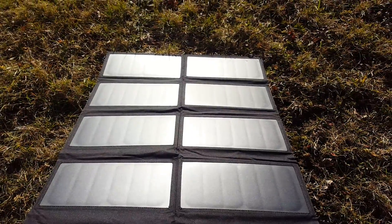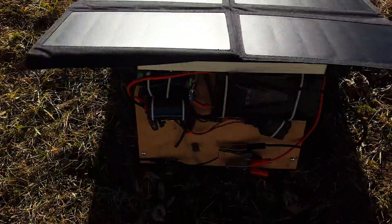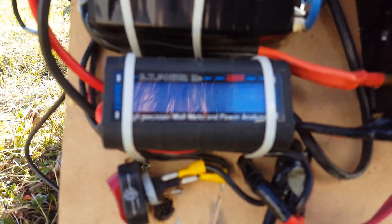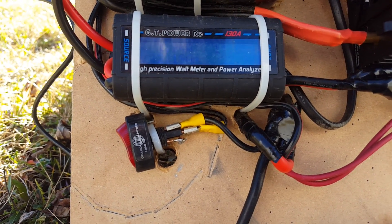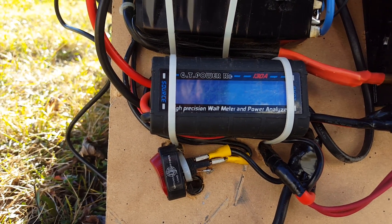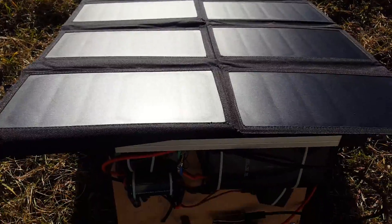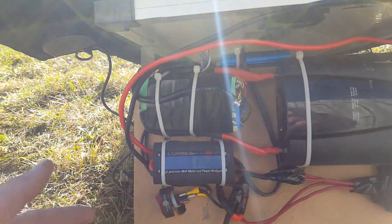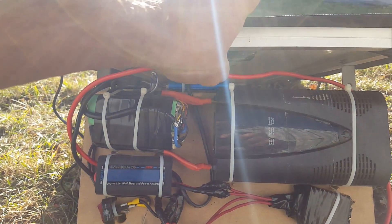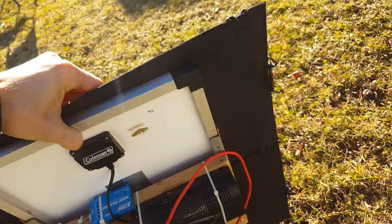Let's see what we're getting at the same angle where the Coleman was getting 11 or 12 watts. We're getting just shy of 23 watts, almost two amps charging the battery. If I tilt this up — I have to keep the other panel shaded while holding this up at the same time — it is making over 40 watts.